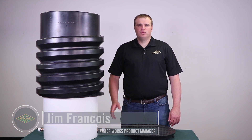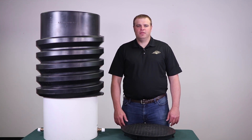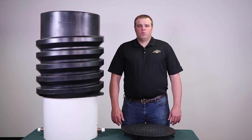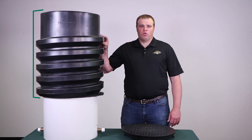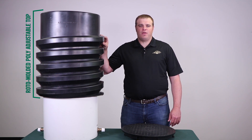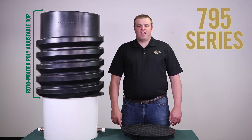Today we are going to walk through the many features and benefits of the new 795 series AY McDonald top adjustable meter pit. We have taken our 790 series single coiled meter pit and added a roto molded poly adjustable top onto the PVC pipe to make up the new 795 series.